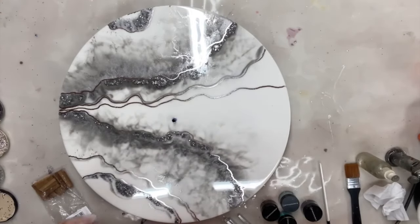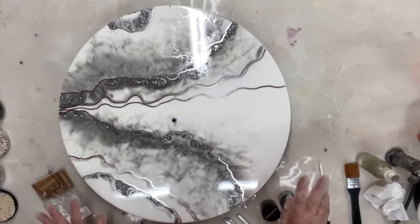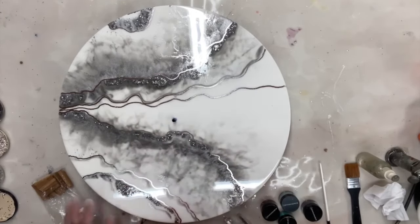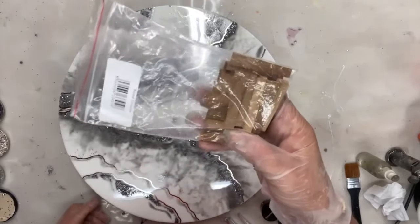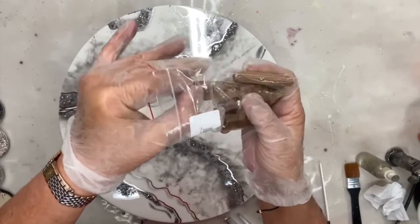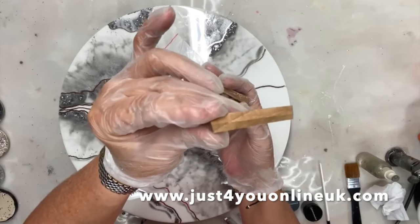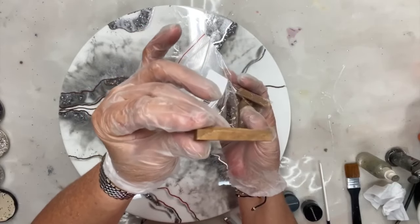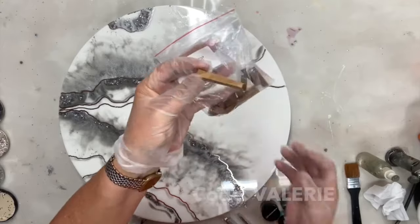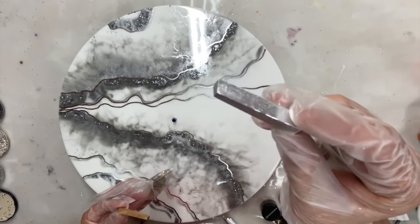It's done. Now I want to position some markers and I am only going to use four — for 12, 6, 3, and 9. I am using these walnut divisions — they're walnut pieces and you can purchase them from Just For You Online UK. If you use the code VALERIE, all in capital letters, you will get 20% off if you purchase full products or more. And all I've done is I have painted them in silver.